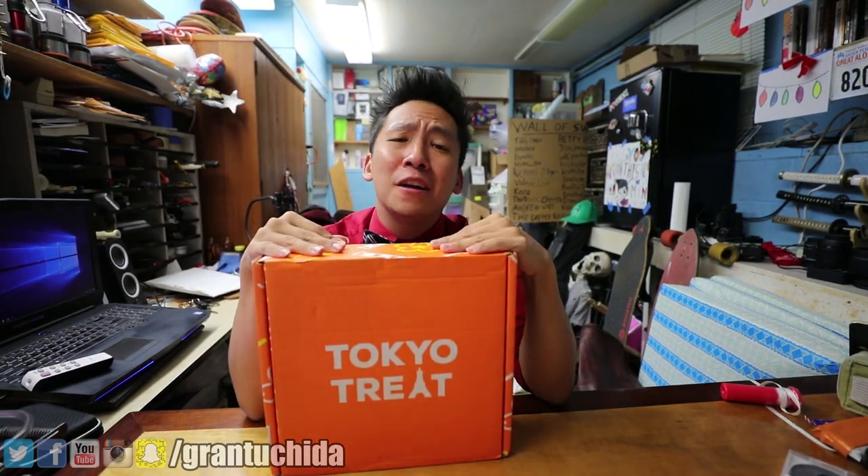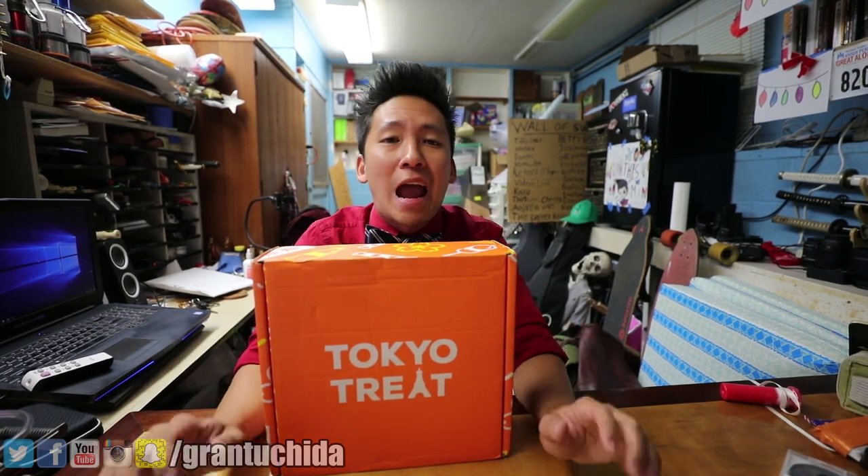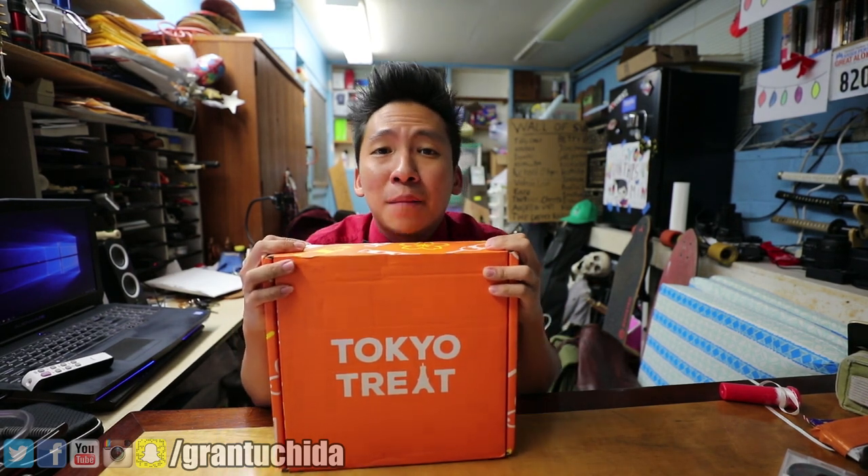We have a sponsored video! Tokyo Treat actually reached out to me and they asked me to make a video with their treats. It is dinner time and I'm gonna spoil my appetite. Before we begin, I just want to say that this is a sponsored video and I'm very happy we finally got one. Forget Zion's because they never sponsored me — we're going with Tokyo Treat.